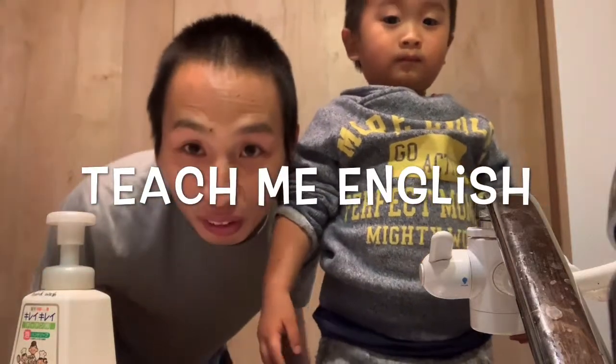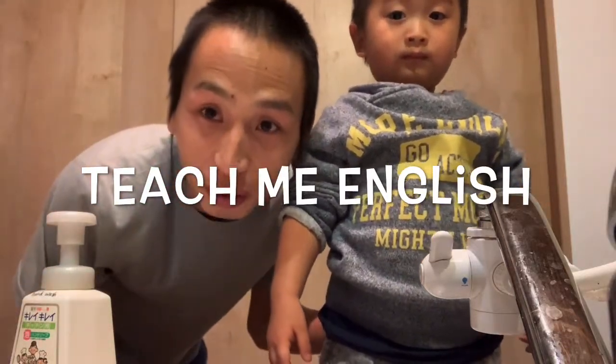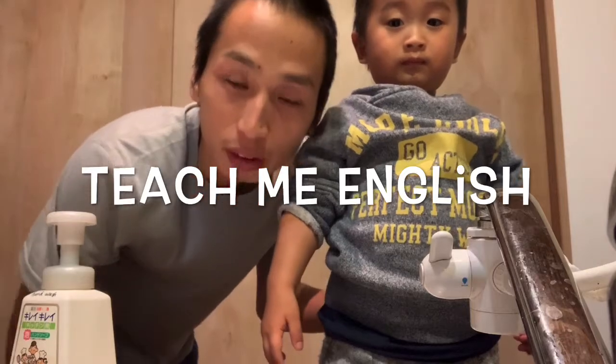Hello, my name is Tato. We are practicing to speak English, but we can't speak well. Please teach me English.